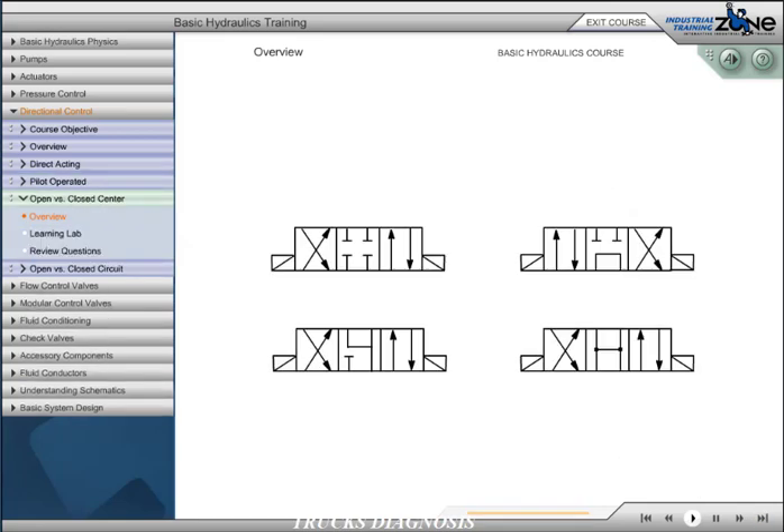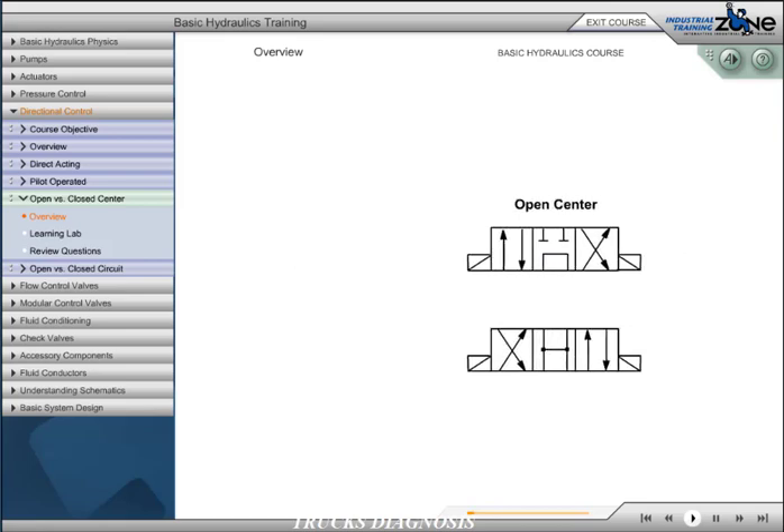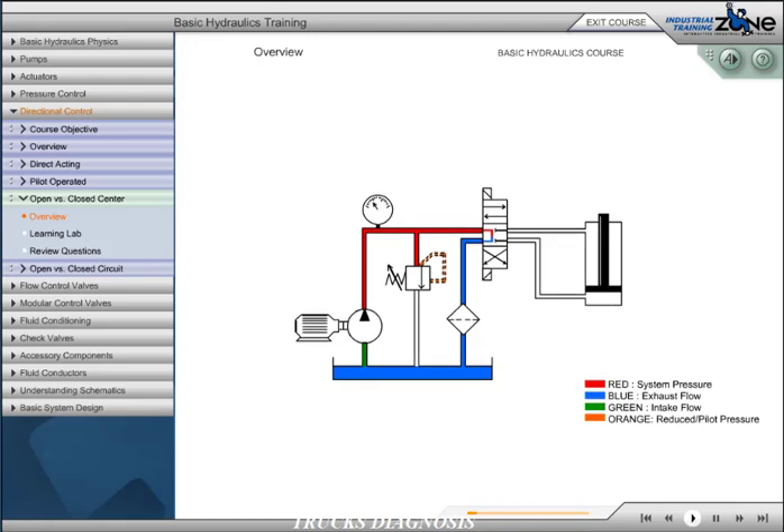We can categorize most hydraulic circuits into two basic types: open center or closed center. The directional control valve designates the type of circuit. Open center circuits are defined as circuits which route pump flow back to the reservoir through the directional control valve during neutral or dwell time. This type of circuit typically uses a fixed-volume pump, such as a gear pump. If flow were to be blocked in neutral, it would force flow over the relief valve, potentially creating excessive heat and would be an incorrect design.